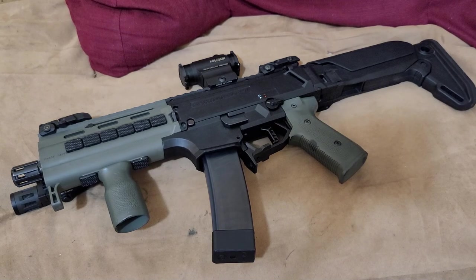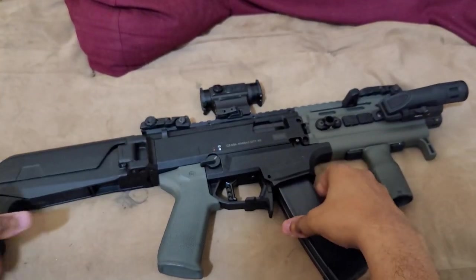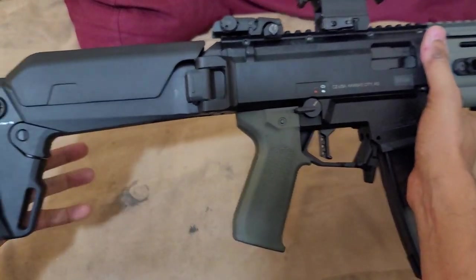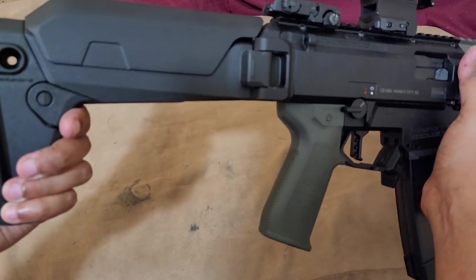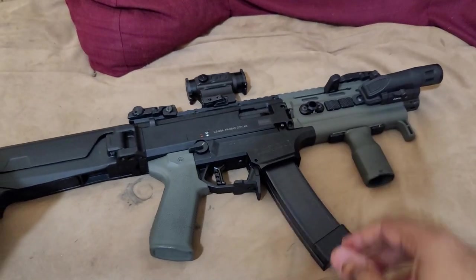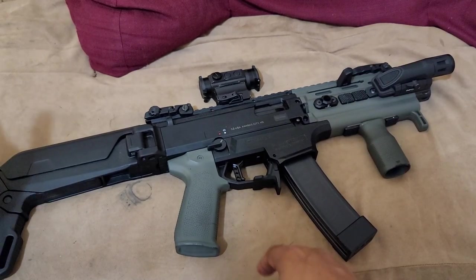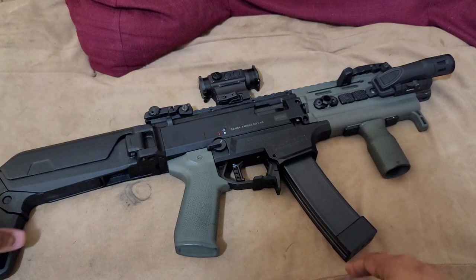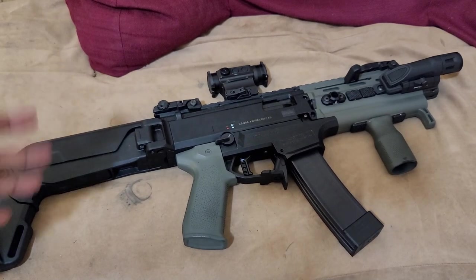I'm about six feet tall with long lanky arms, and I require a slightly longer length of pull than what that SB Tactical brace offered. So I ran that brace for a few years — it worked, it just wasn't really that pleasant. It folds to the right side, which is a good thing. But this is a Zukov folding stock, which is a fantastic stock. The SB Tactical brace is fine, a lot of people love it, and if you decide to keep this thing as a pistol it's probably the best option available for the Scorpion. But I just didn't care for it over time, so I decided to SBR this thing.